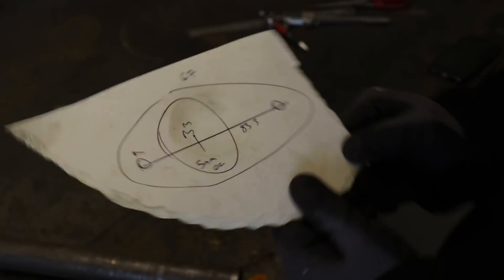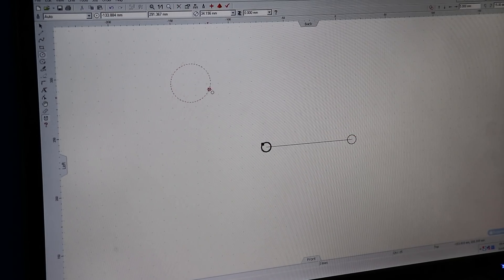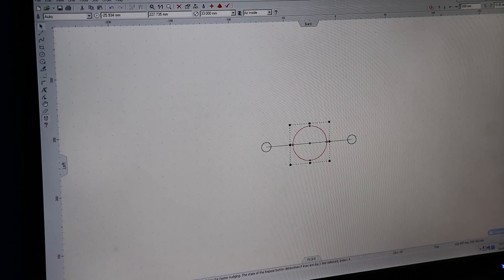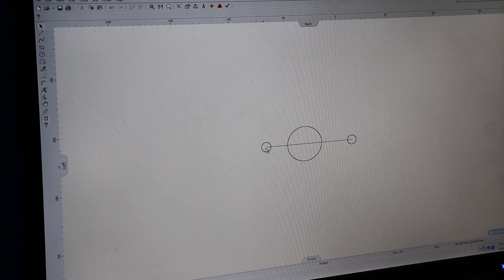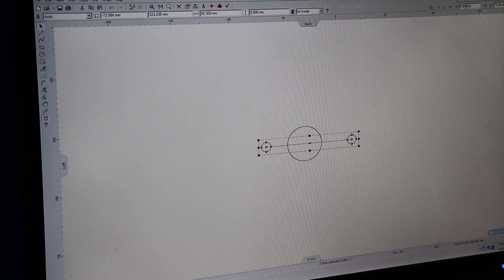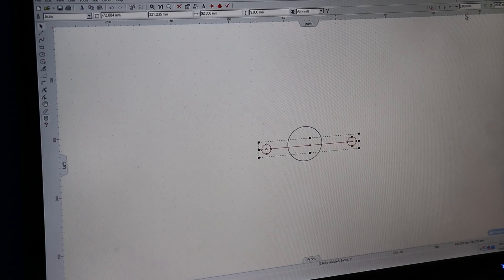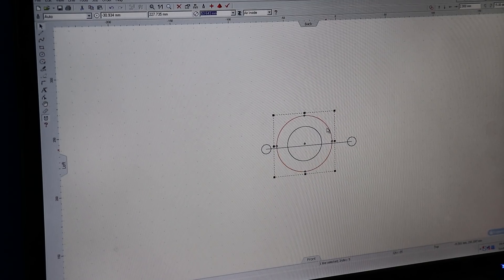That should be all we need. That's dead center now. So every time I bump this, it bumps it by five mil. We've got this set to five mil — bump that across. Now I need to move these bits. I can set this to two mil now and then bump that down, and move that off center to two mil. So now I can do from the center of there — 67.